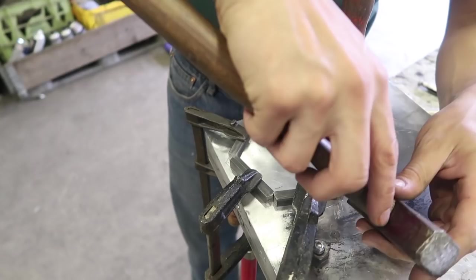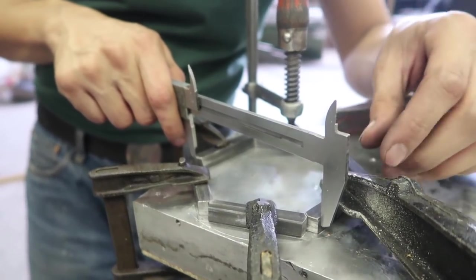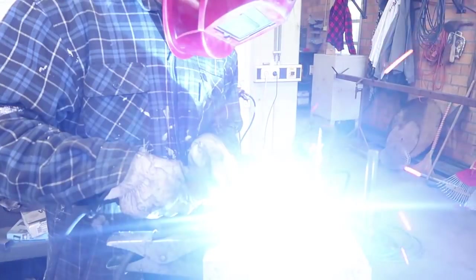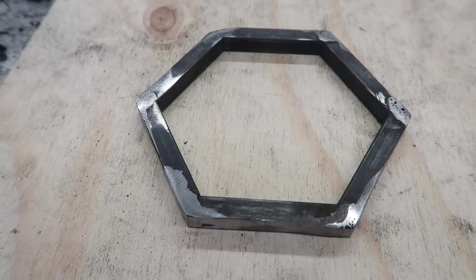We have cut all the parts and we are going to weld them together into a mold. This is how it looks welded, and this is how it looks after grinding.